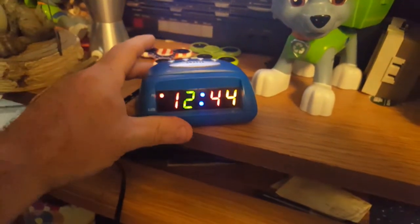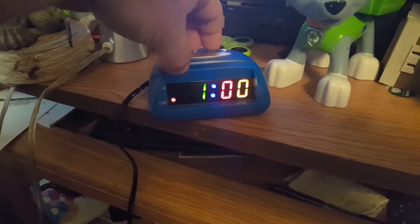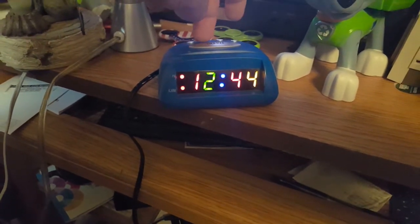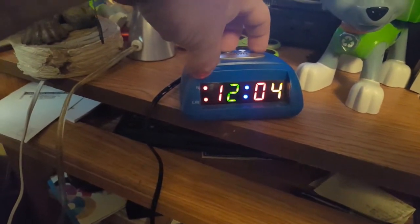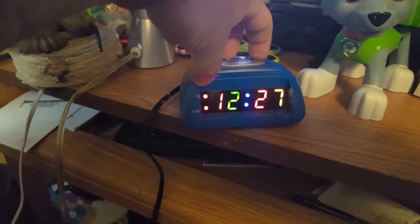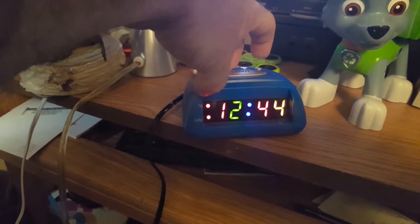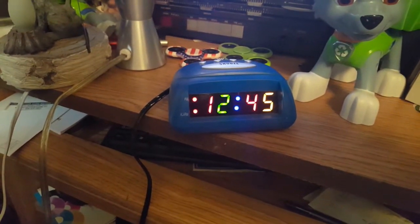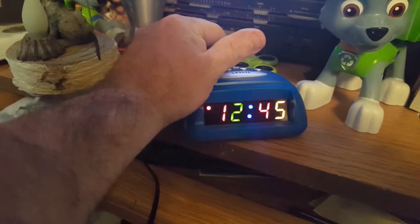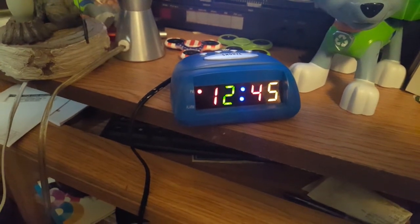We're not going to demo the alarm — it isn't really all that special. I just bought it for the unique display.